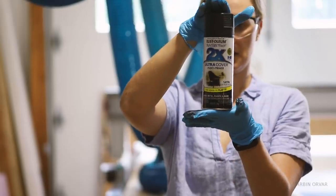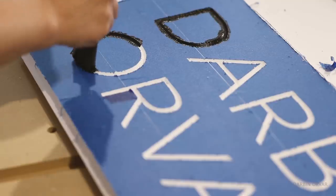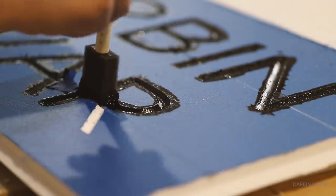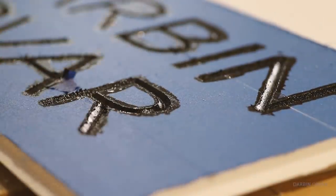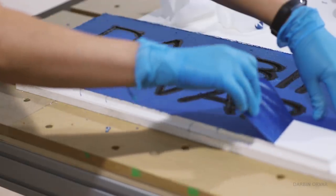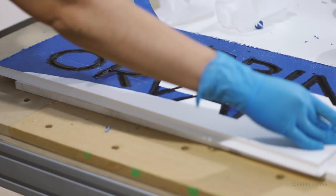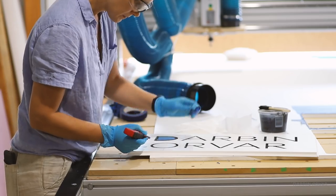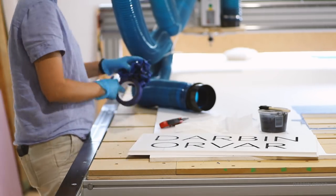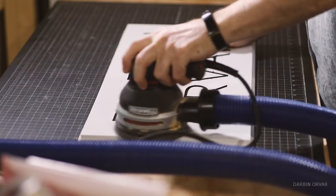For paint I'm using black exterior Rust-Oleum spray paint, and I just sprayed a little in a cup so I can apply it with a foam brush. I found that it makes it a little bit easier to control that way. Then it's easy enough to just remove the tape, which makes it a lot easier than if you were painting this freehand. To remove any imperfections, it goes away really easily with a little bit of sanding.